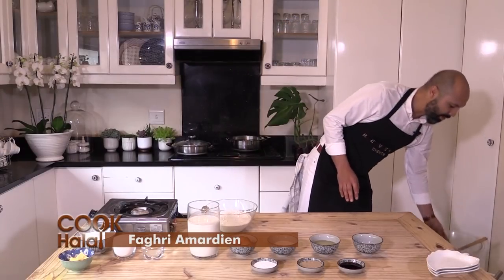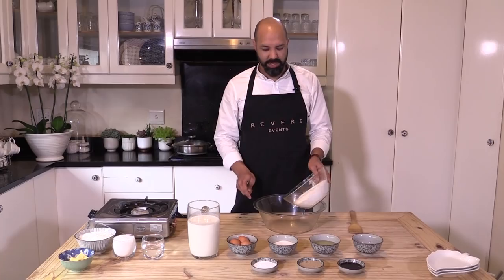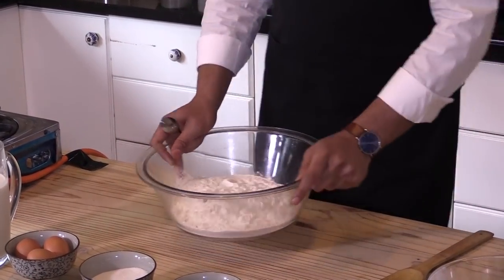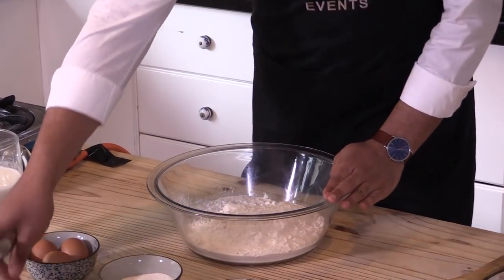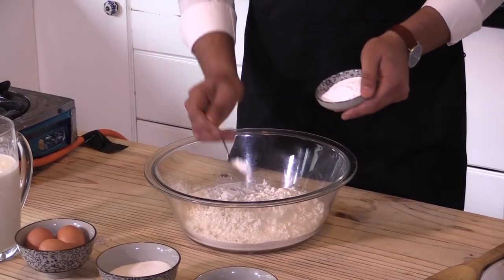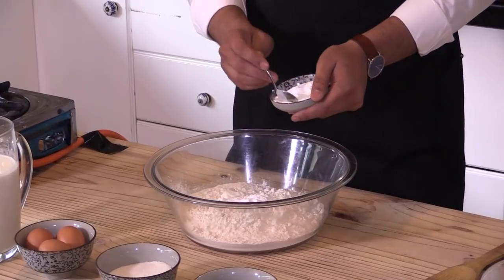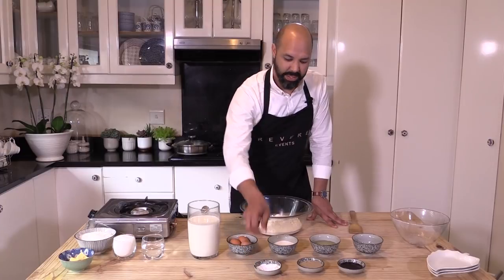I've got a mixing bowl ready here. First thing you need to add is your four cups of flour. You can either sift it, but it will still come as fluffy as you need it to be. Once you've got your flour set in a large mixing bowl, you add your baking powder. It's also easy to use self-raising flour which already has the raising agents in it. You'll use four teaspoons of baking powder, and this ensures that the bola becomes perfectly round and beautiful.